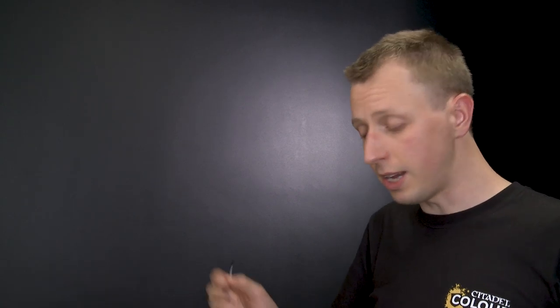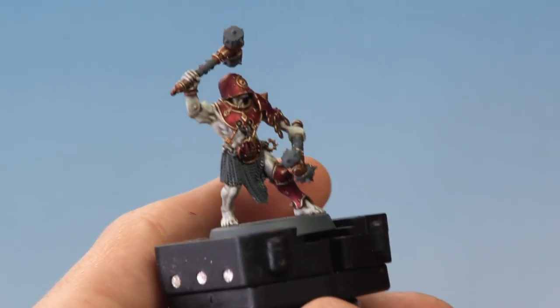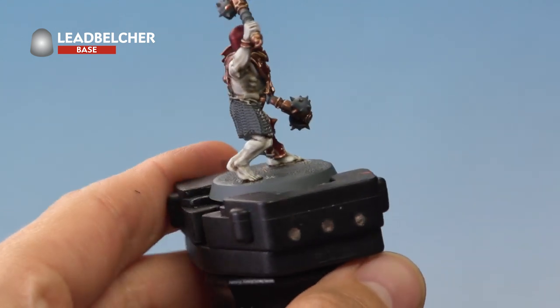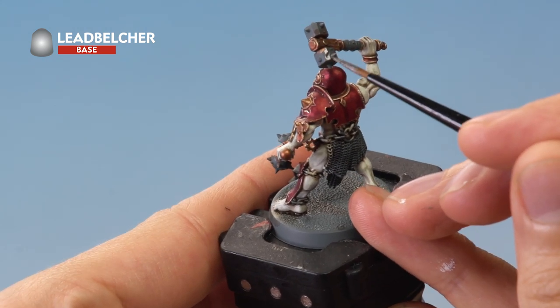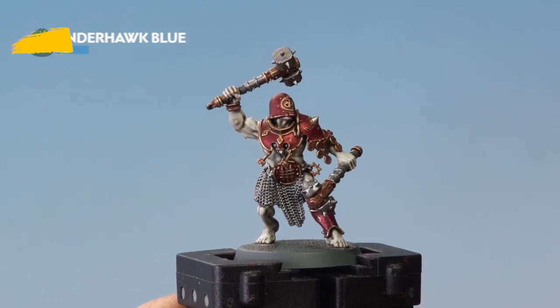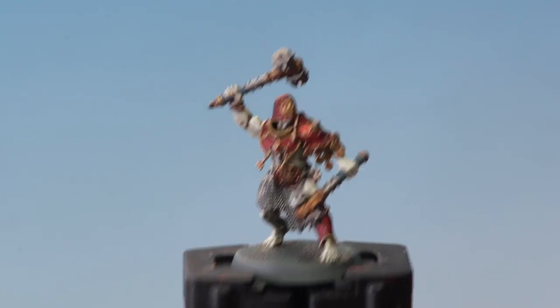Next we need to apply Lead Belcher to base coat all the silver details, such as the chains, chain mail, and the silver parts of the weapons. Use a medium layer brush, thin the paint on your palette, and carefully apply it across all the chain and silver details — you don't need to get between every single link but get a good coating. Then we're going to move on to Thunderhawk Blue to base coat the weapon grips.